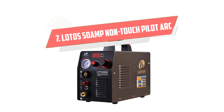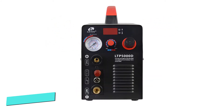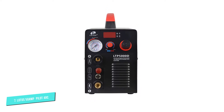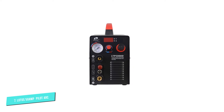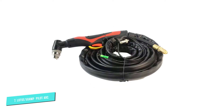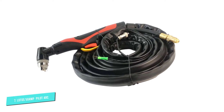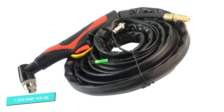Number 7: Lotus 50 Amp Non-Touch Pilot. In order to penetrate the world of plasma cutting, Lotus has been creating affordable machines that do a great job. This reasonably priced machine continues with that tradition by delivering 50 amps and a 60% duty cycle. We love the Pilot Arc feature that allows you to cut without joining the tip to the metal.